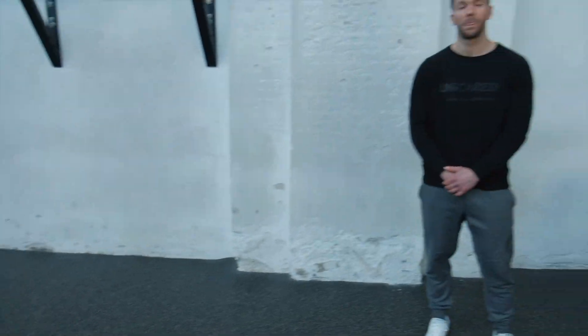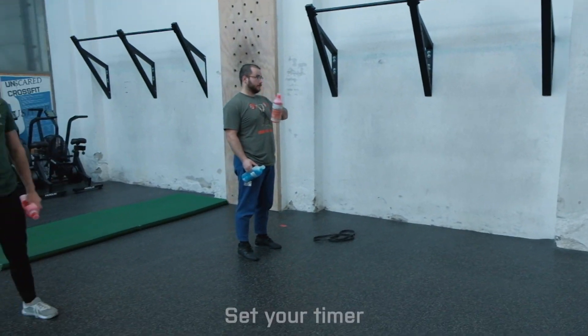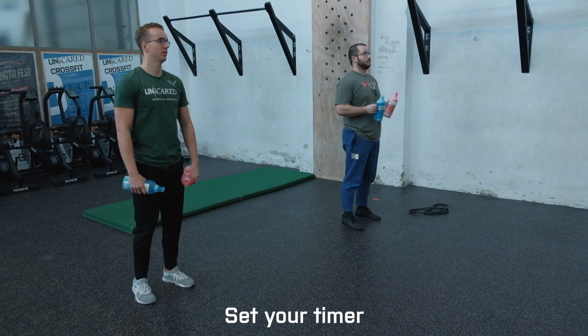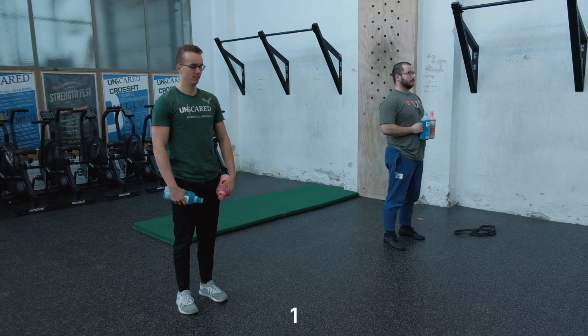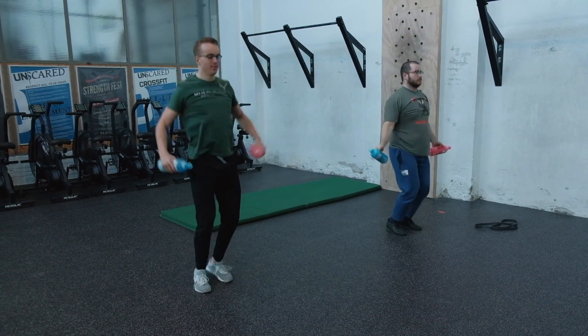That's four movements. It's four minutes, four rounds — 16 intervals of one minute of work and one minute of rest in total. Go for as much quality work as you can; don't worry about counting. Let's get started — get off the couch and join us. Grab your bottles, take a sip, and we start in three, two, one — let's go!